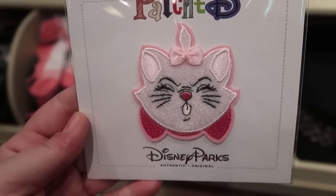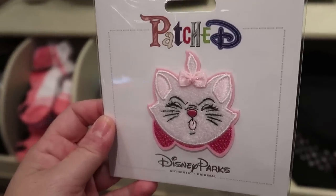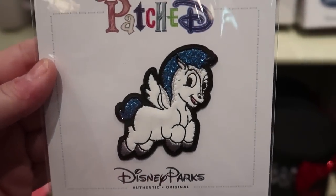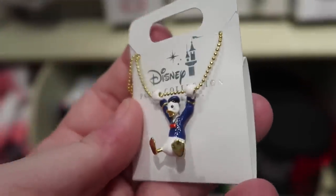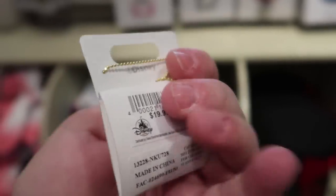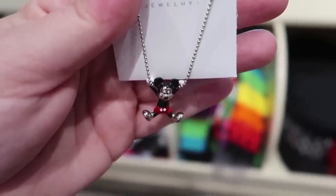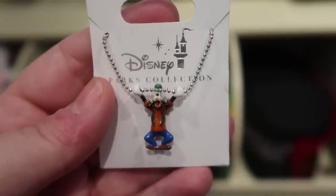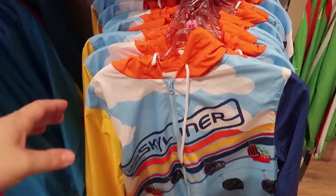How adorable is this Marie patch — I love the face she's making and her bow is an actual bow. It's $9.99. They also have Pegasus from Hercules, also $9.99. Then there are these little hanging dangle necklaces: Donald at $19.99 with a gold chain, and Mickey, Minnie, and Goofy each with silver chains — Donald's the only one with a gold chain.